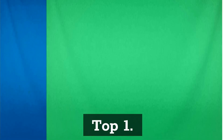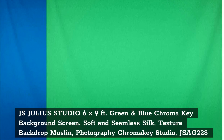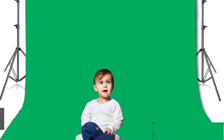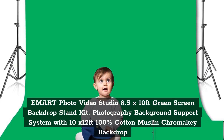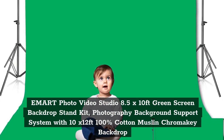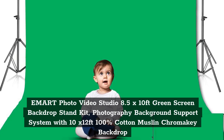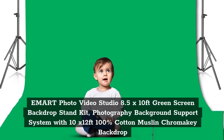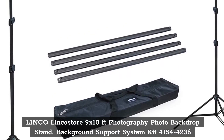Top 1: JS Julia Studio 6x9ft Green and Blue Chroma Key Background Screen, soft and seamless silk texture backdrop muslin, Photography Chroma Key Studio, JSAD-228. Top 2: E-Mart Photo Video Studio 8.5x10ft Green Screen Backdrop Stand Kit, Photography Background Support System with 10x12ft 100% Cotton Muslin Chroma Key Backdrop.